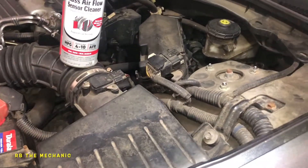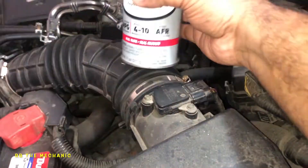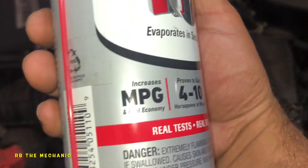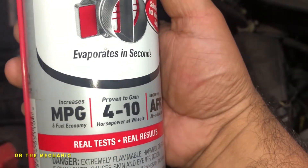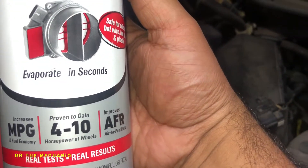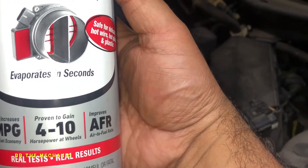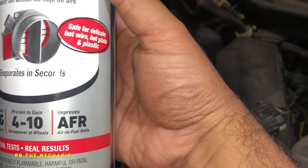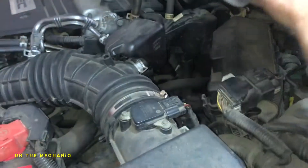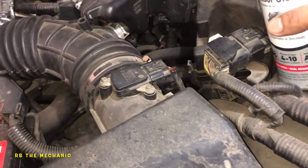What's up guys, welcome to my channel. In today's video I got this little spray here to clean the mass airflow sensor. It tends to increase miles per gallon and fuel economy, claims to gain 4 to 10 horsepower, and improve air-to-fuel ratio — which is very important.